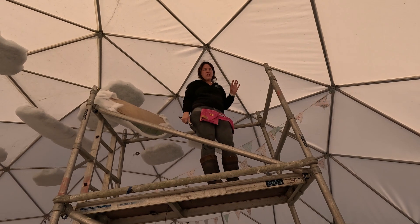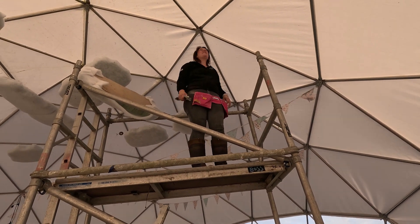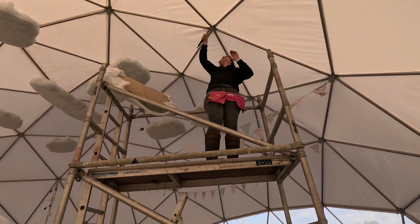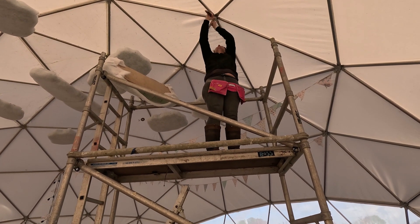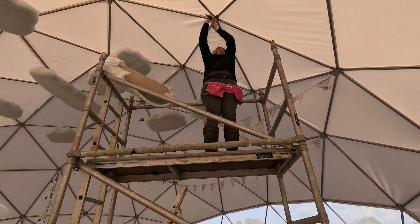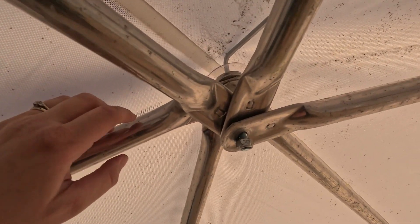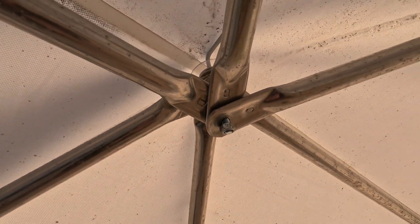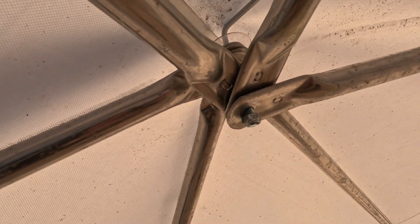If you haven't installed the vent plate before you buy — unlike us — then you need to get the vent plate in underneath the canvas. You have to unscrew this nut here. What I'm doing is unscrewing this nut to release everything so I can get the vent plate underneath it. Luckily there is a bit of play once you pull this down so I can hopefully get the vent plate in. I just need to stick my allen key in there to finish unscrewing this.